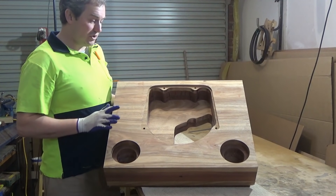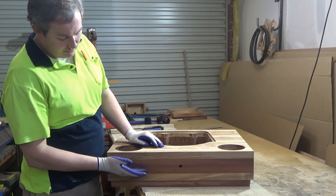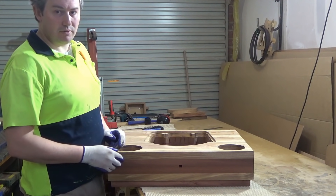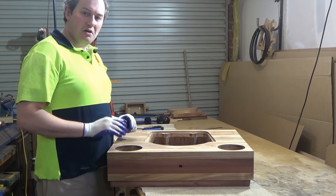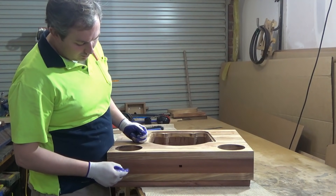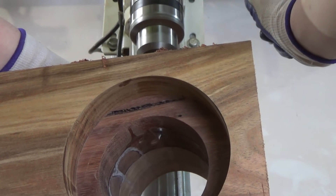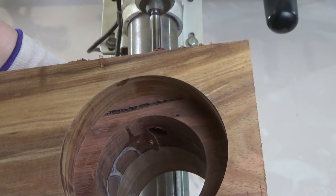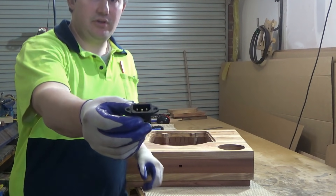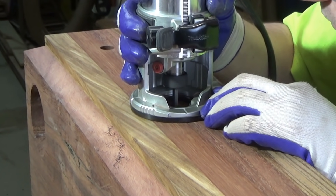It's looking pretty awesome at the moment. I'm quite happy with the way this is turning out. I was a little bit unsure about the combination between the Blackwood and the Jarrah, but I think that's working out quite nicely — it was the client's selection and I think he's done well with it. The next thing I need to do is drill a couple of 18mm holes to pick up cables coming out the back, and also chisel out the IEC plug hole a little bit bigger so it sits in there nicely.